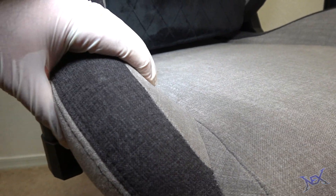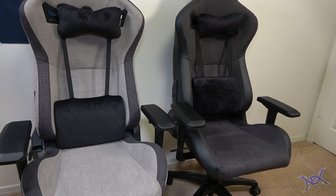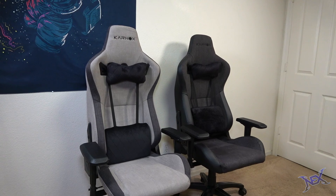This is one awesome chair guys, and like I said, for this setup we got two chairs as you can see. The other one is a much darker shade of gray, but they're both really great chairs. And just in case you guys were interested in the price, they go for under $300.